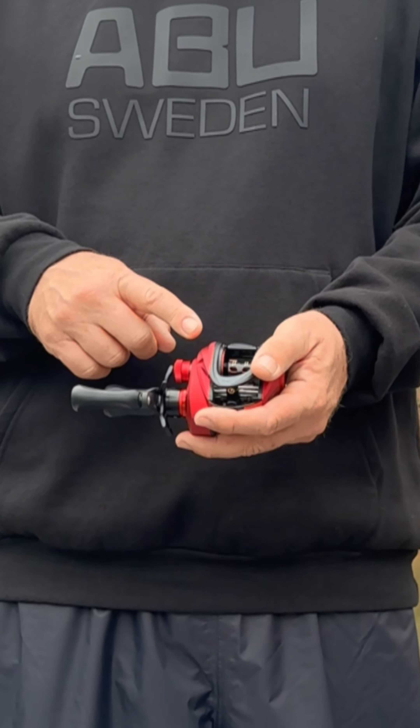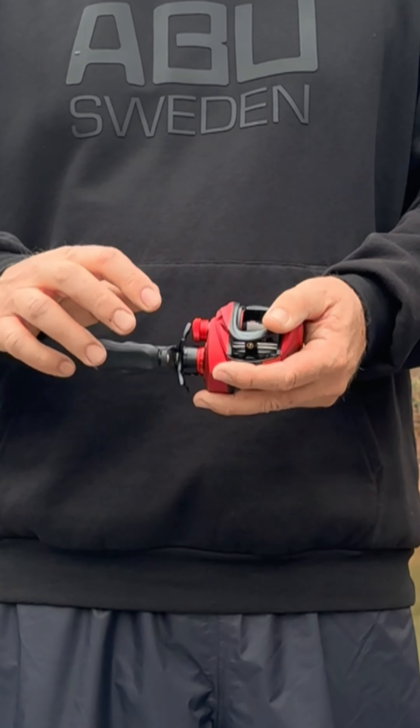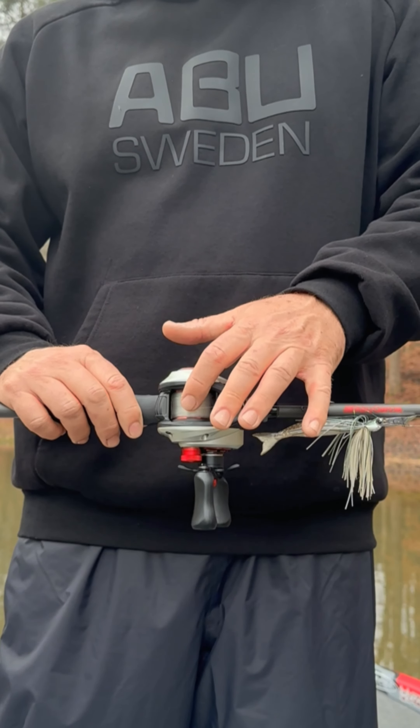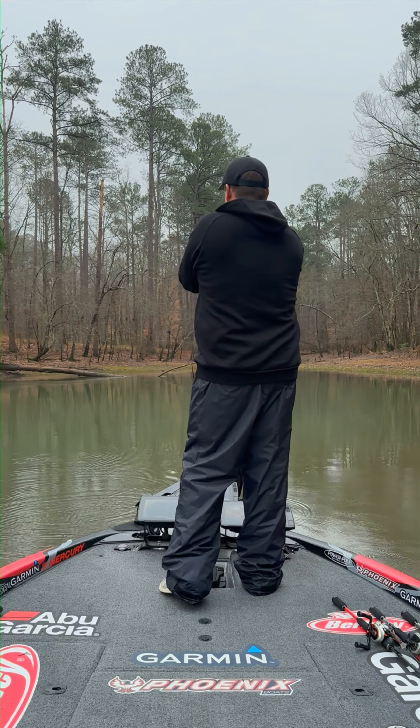A new lightweight oversized spool means longer casts and even quicker retrieves, up to 44 inches per turn on the blazingly fast Revo Rocket. The distance from the spool to line stripper has been increased, making this the longest casting Revo ever.